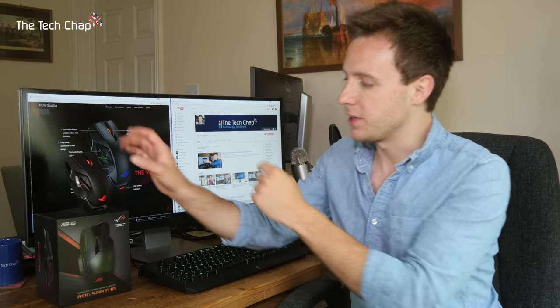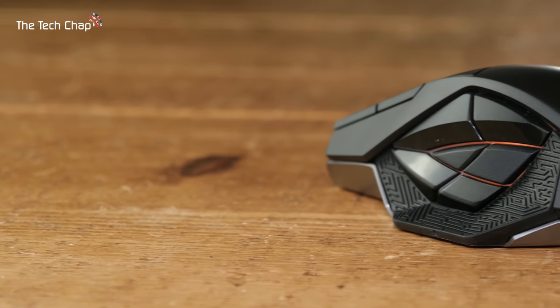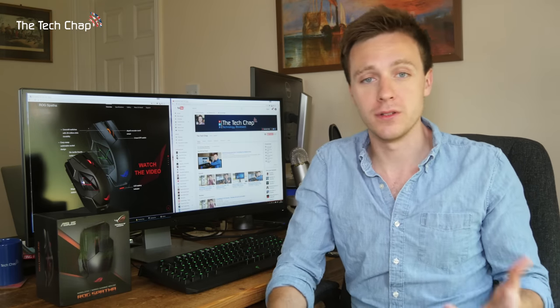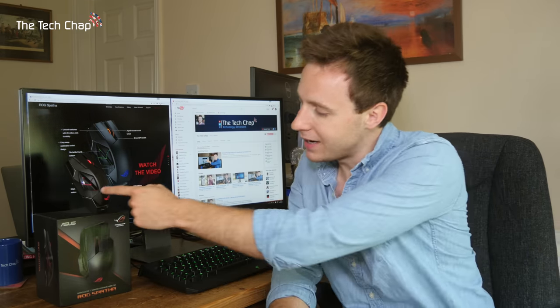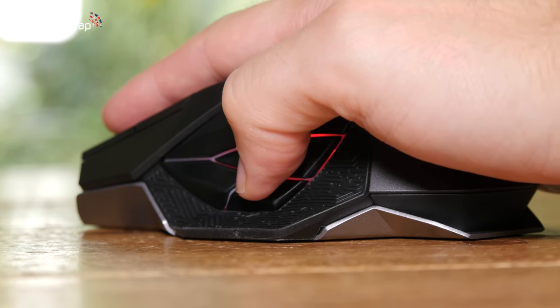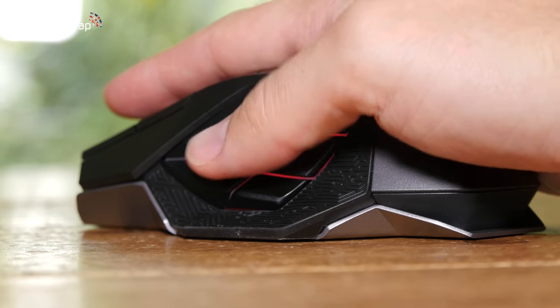The bigger issue for me though is the button placements. As you can see there are a ton of buttons — there are six on the side, bringing the grand total of customizable buttons to 12, which is ridiculous but kind of awesome if you're into MMOs and MOBAs and games where you want macros and pre-programmed mouse buttons. The flexibility is there and that'll be crucial for a lot of people, but the issue is the size and shape of the buttons — they're kind of small and a bit difficult to differentiate with your thumb. You're going to get used to it if you play a lot, but in a fast-paced game like Dota 2 you'll probably take a little while to get used to pressing the right button.